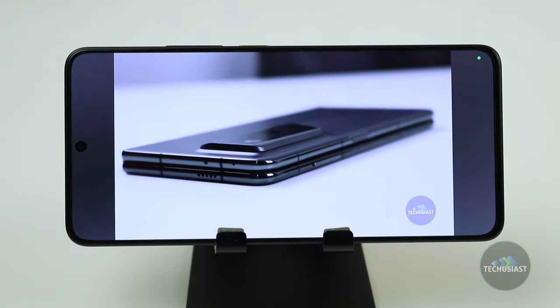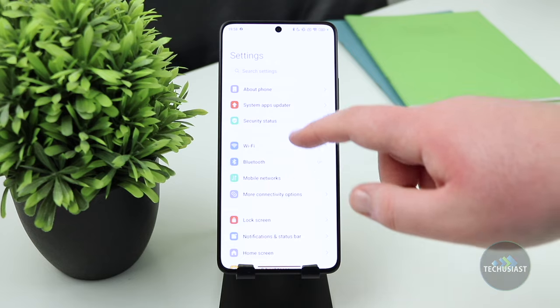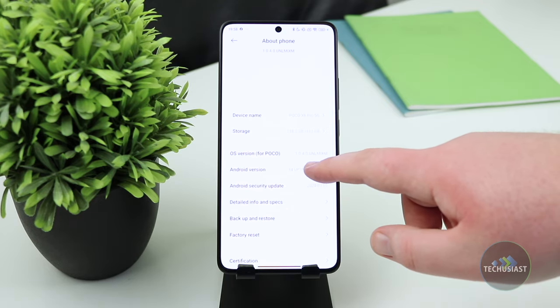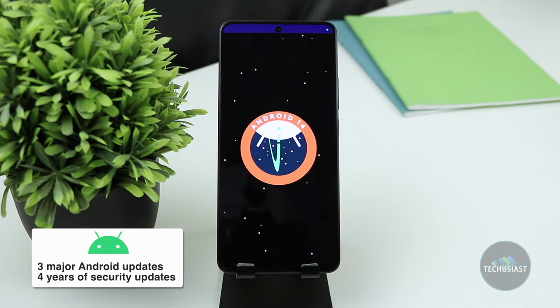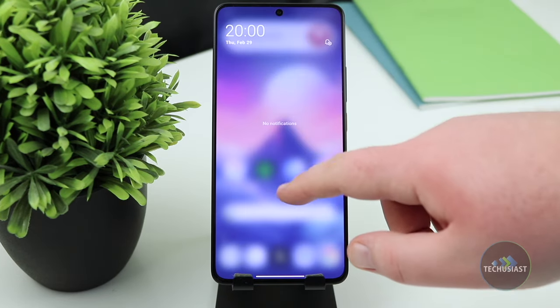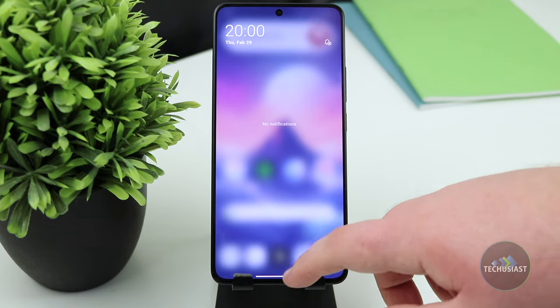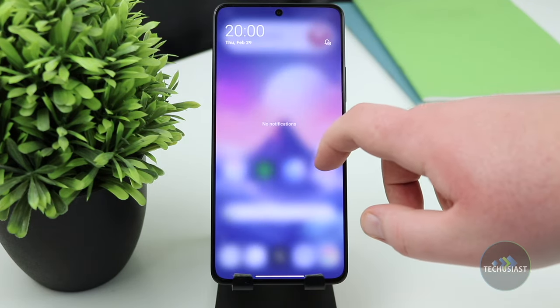Generally speaking, I'm quite happy with everything that Poco shipped with the X6 Pro. The phone sports Xiaomi's new HyperOS software that's based on Android 14. Poco says that both the X6 and the X6 Pro will receive 3 major Android updates and 4 years of security updates, making it an excellent device to consider at this price point. When it comes to the software, it might look familiar despite the revamped design. If you've used a Xiaomi or another Poco phone in recent years, you'll likely find your way around it.